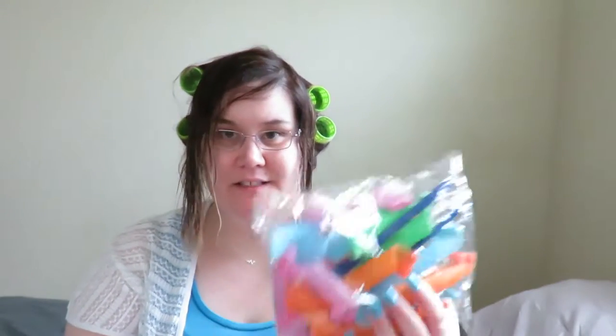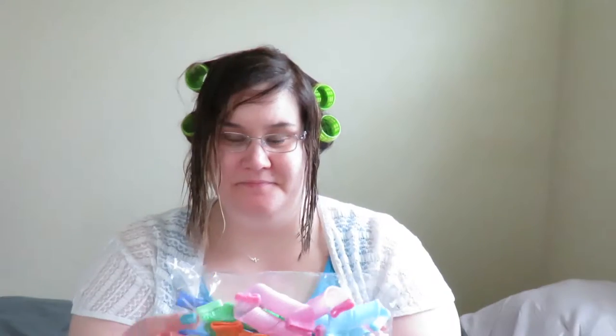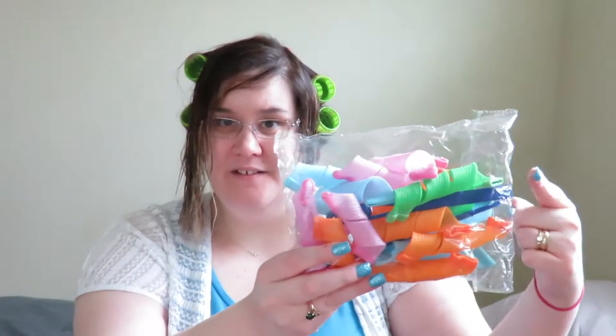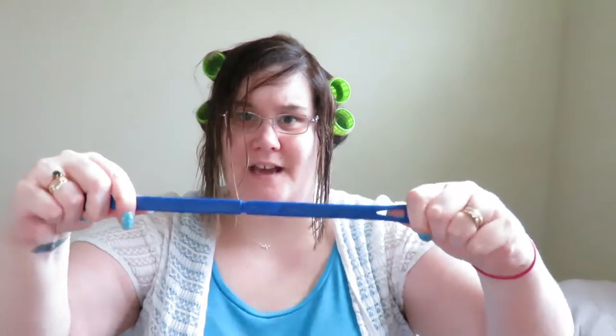We're going to take it out and get started. This is what comes in the bag — an assortment of different colors and, I'm assuming, sizes of rollers. It also comes with the wand, same as last time. We need to assemble the wand: just stick it in and snap, and you're ready to go.